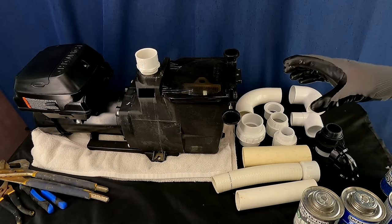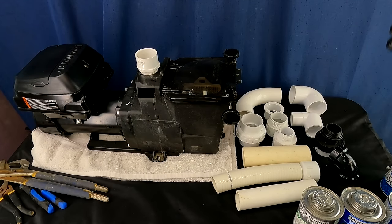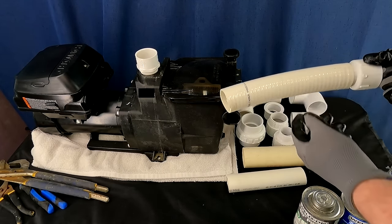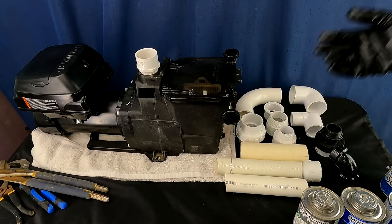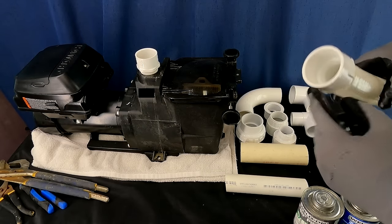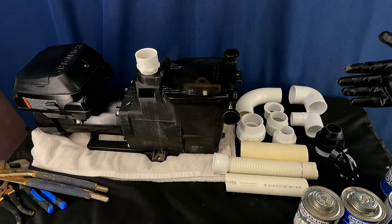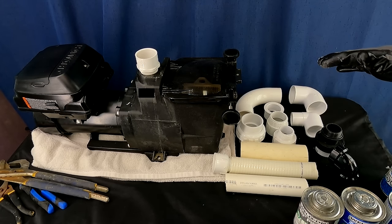Those are your base pipe options. You might also have poly pipe — basically looks like flex PVC but solid black. It's an older product. You can transition to PVC using a barbed-by-slip PVC adapter. If you can get to rigid PVC, that would undoubtedly be the best for installing swimming pool pumps.